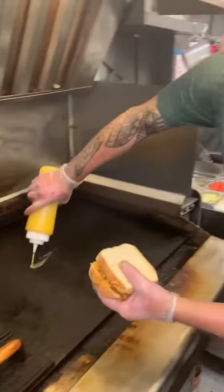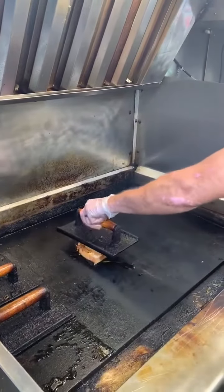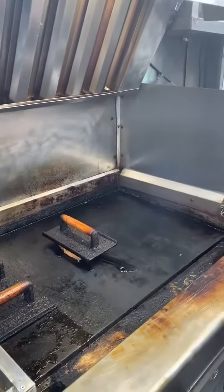A little butter. Like I said, this is done with applewood and pecan, so it's a nice, light, sweet sensation. And then the dry rub that we created gives it that nice southwestern flair.